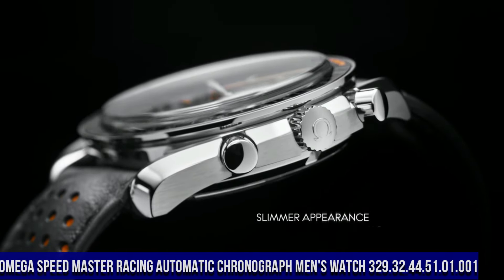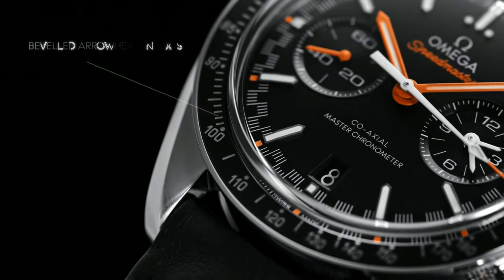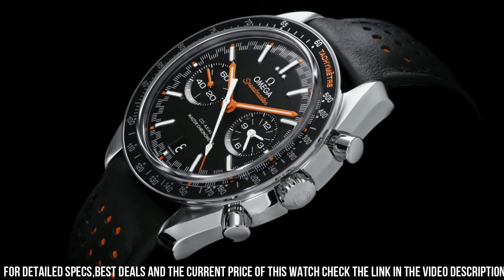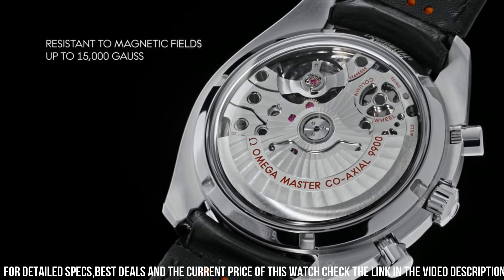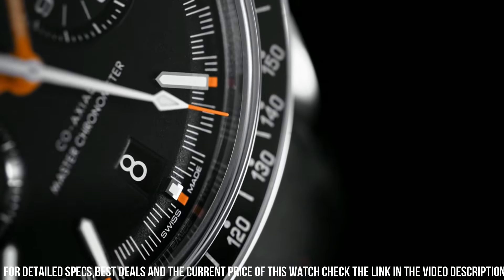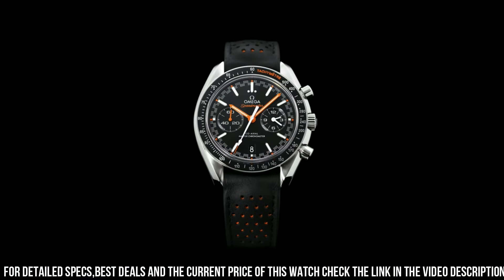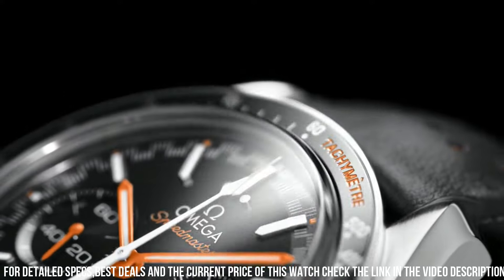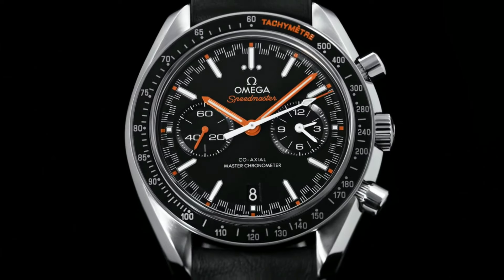Dial type analog, luminescent hands and markers, scratch resistant sapphire crystal, screw down crown, transparent case back, round case shape, case size 44.25mm, band width 21mm, deployment with push button release clasp, water resistant at 50 meters or 165 feet. Functions: chronograph, tachymeter, date, hour, minute, second. Speedmaster Racing Series, dive watch style, Swiss made.